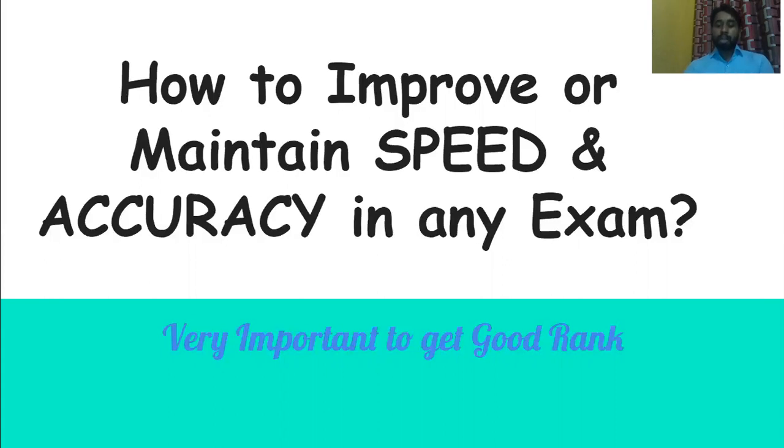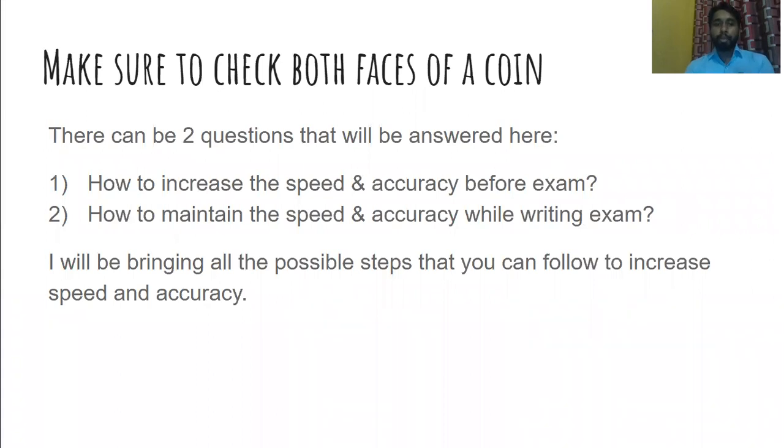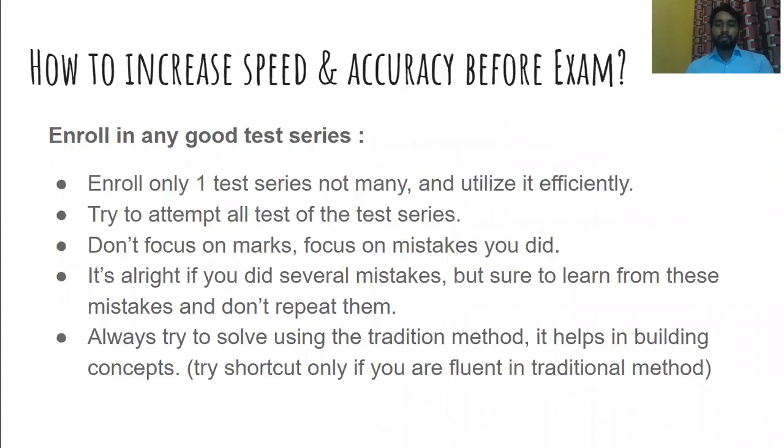Let's start with the first thing. You have to make sure that you check both phases of a coin — meaning you have to focus on speed and accuracy not only while writing the exam, but before writing the exam as well. In this video, I will be sharing preparation tips to increase your speed and accuracy both before the exam and while writing it.